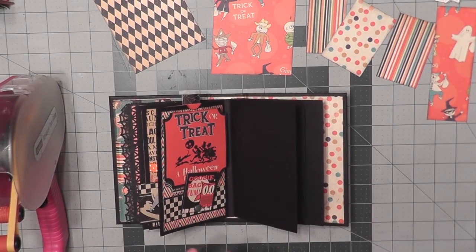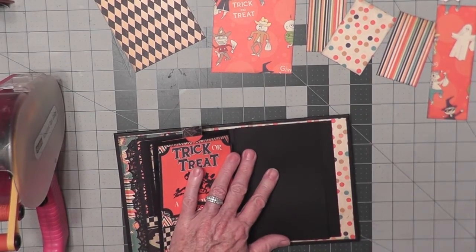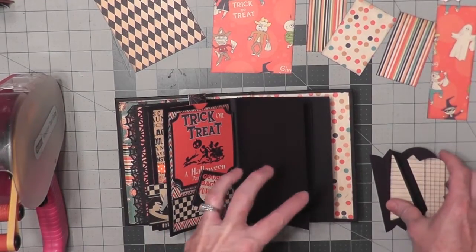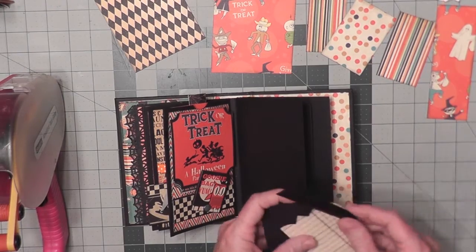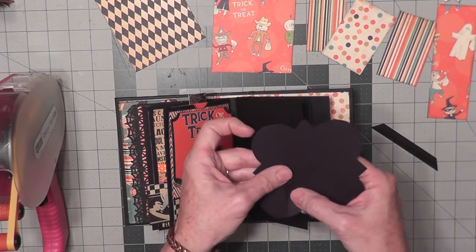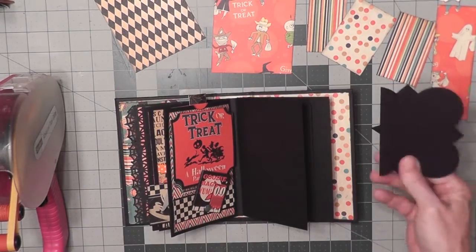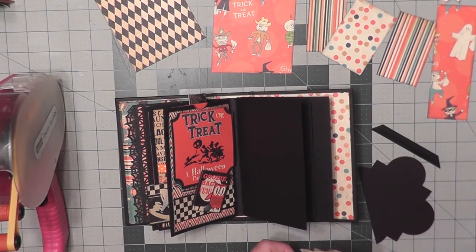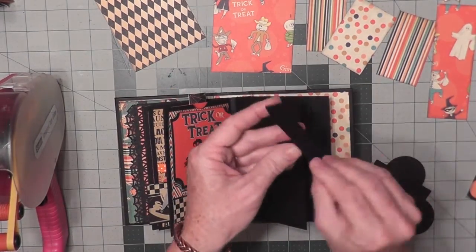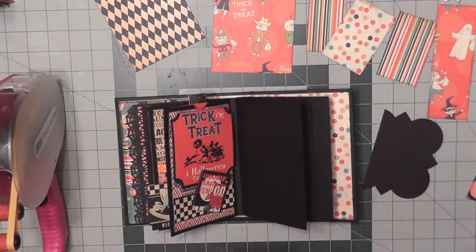I've pre-cut some of the papers and I'm ready to get going. On this page, I don't have a shaped paper to use, so I've made my own. I actually used a die in my Big Shot, a Sizzix die. This is the way it looked originally — I just cut the edge off. I cut a large one out of black and then two smaller ones out of patterned paper and I've inked them. I also cut a four-inch hinge because this is four inches here, and then I tapered the ends. So I made a hinge here.